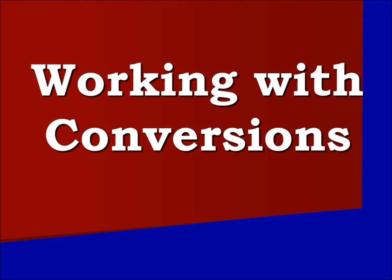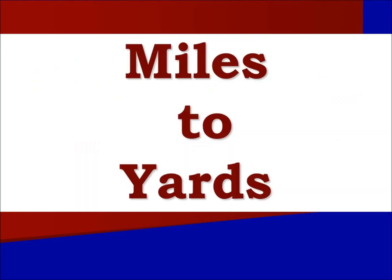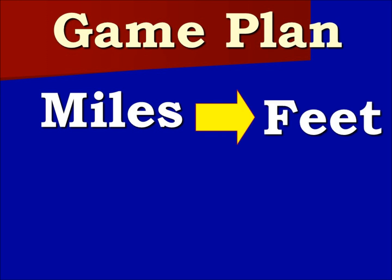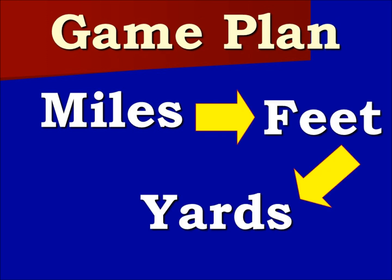Working with conversions. We will be converting between miles and yards. Here is our game plan: we will begin at miles, then we will move to feet, and we will end at yards.